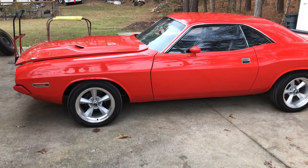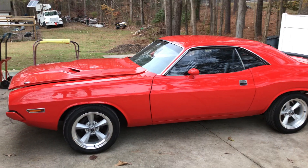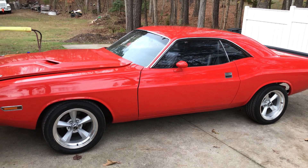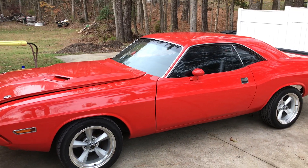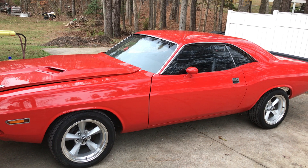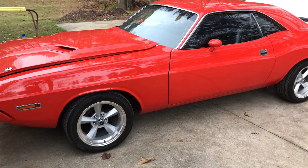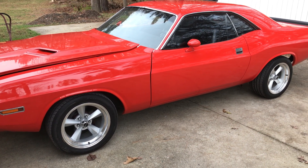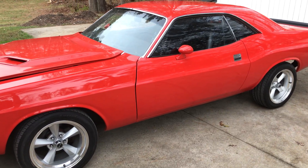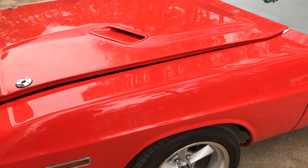Mopar fans, look what I got for you — permission to drool, go ahead. I told you I'd get you some Mopars. They're not as easy to find as the GM cars, but there are some out there and I'm working my leads to get you some. I got this one today — this super nice gentleman right here in Youngsville reached out to me. His name is Sean, a super nice guy. Thank him for letting me film this car.